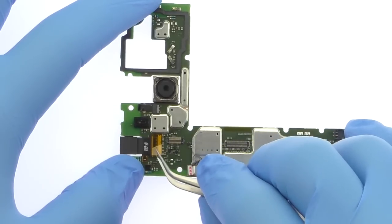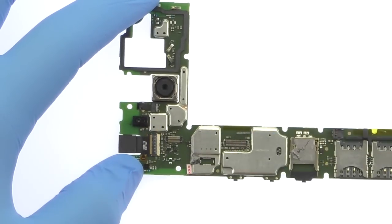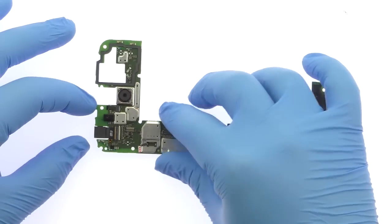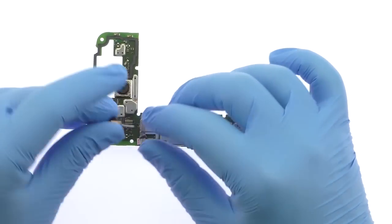Peel up the captain tape and release the ZIF connector. Remove the 5MP Auto HDR Moto G4 Plus front-facing camera from the motherboard.